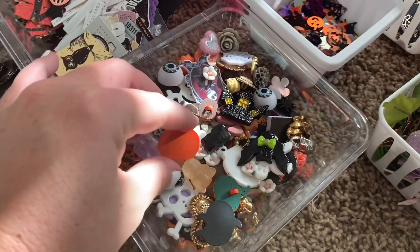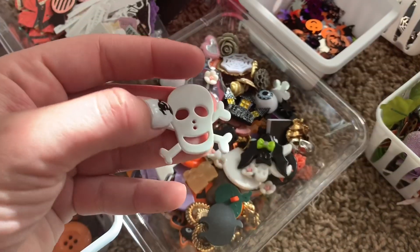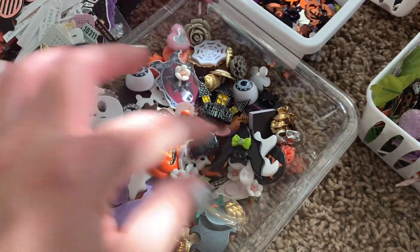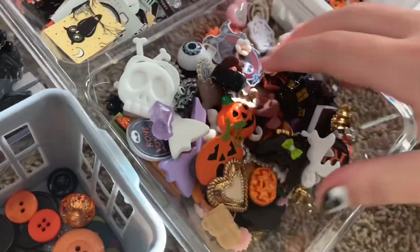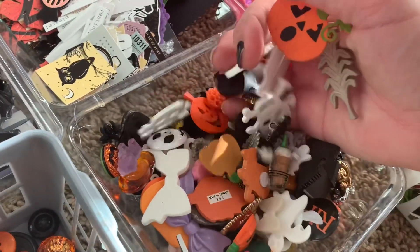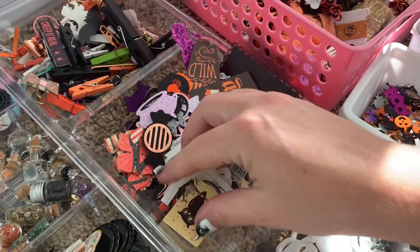Here is anything that's flat-back cabochon style — even buttons count if you're going to glue them flat onto something. There are so many in here — just handfuls and handfuls, including eyeballs.